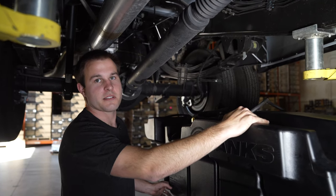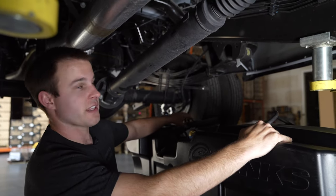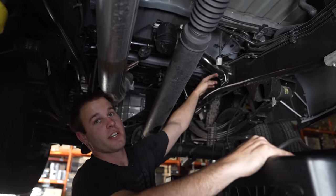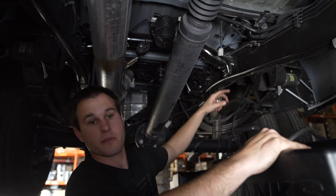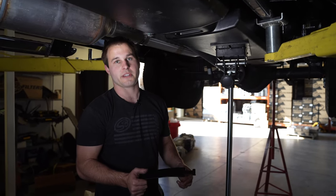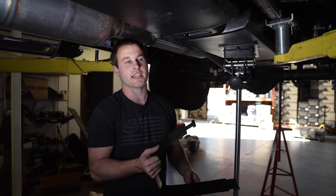Now we're ready to put the S&B tank into the truck. When jacking it up, make sure the filler tube goes over the cross member and doesn't get pinched underneath it — lift it over when you reach that point. This may be easier to do before the tank is fully in place.